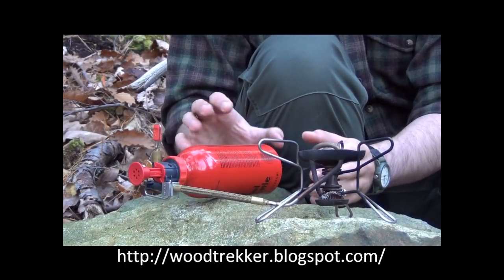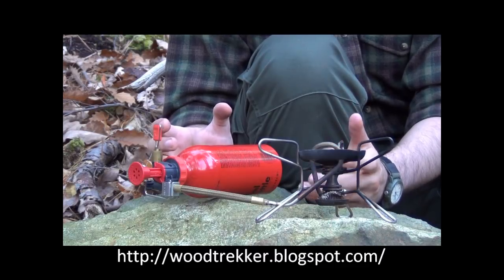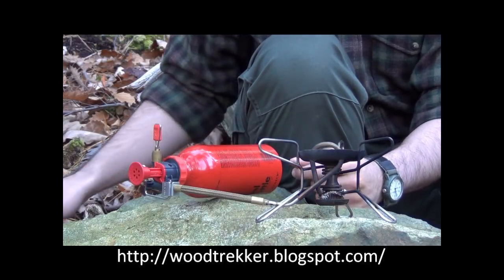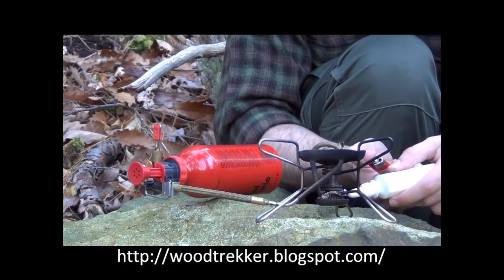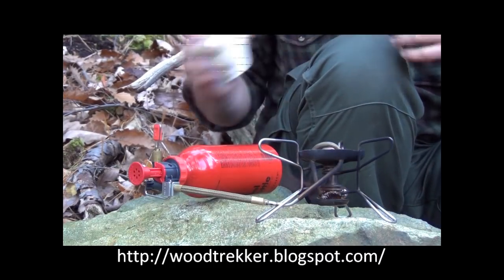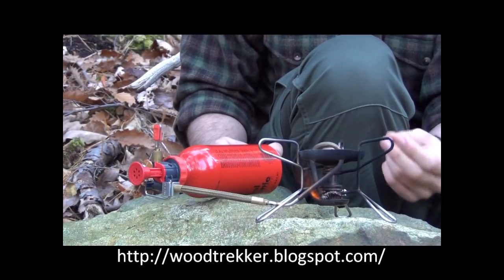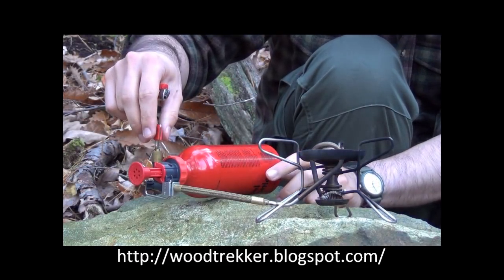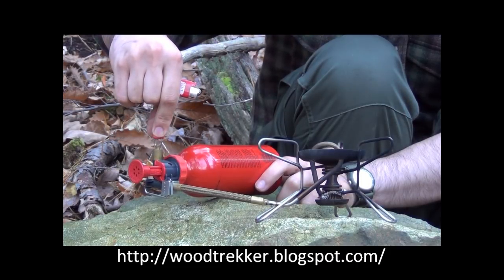Now, the first thing I want to show you is what happens when you improperly preheat a white gas stove. The reason I want to show you that is because it's a very common error — it causes most difficulties for people and it can be quite scary if you haven't experienced it before. In order to do that, I'll pour a small amount of alcohol in the preheating pan. I'm not going to fill it up. I'll ignite it and let it burn out. Now, with alcohol, it can be difficult to see in sunlight if it's actually burning, but you can look at the liquid inside the pan and see it bubbling — it's an easy way to tell. We'll just wait for it to burn out, then turn on the fuel and try to ignite it and see what happens. I'll use the minimal amount of alcohol here for the preheating.